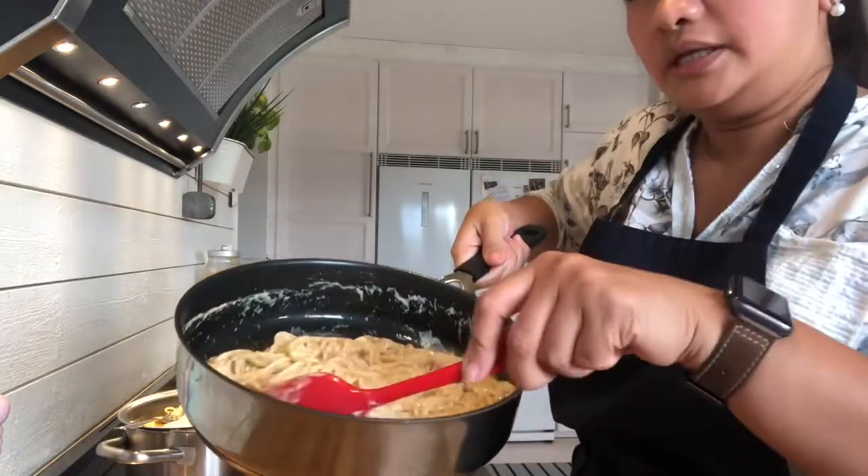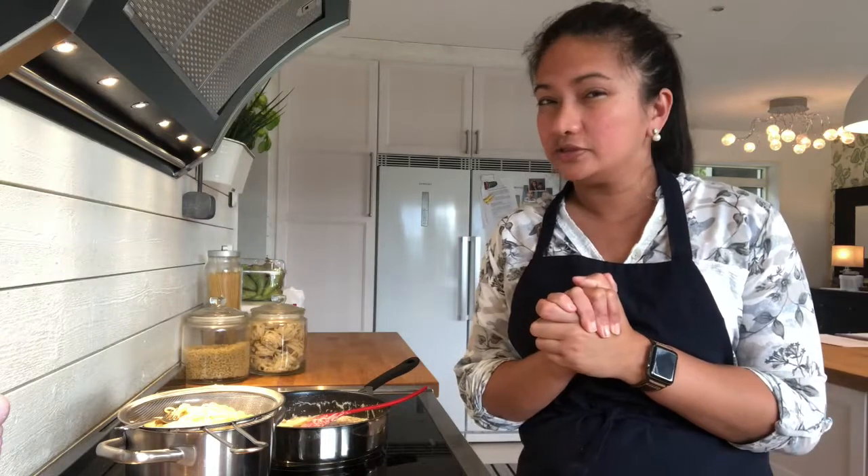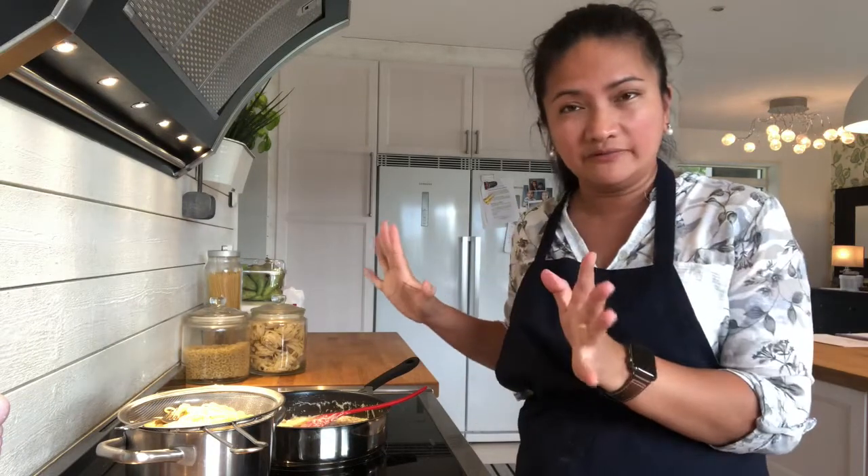Here we go. Here's our carbonara — the job is done. It took me about 15 to 20 minutes to prepare all of this. Our son is waiting for his dinner. I'm going to call him and let him taste my carbonara.